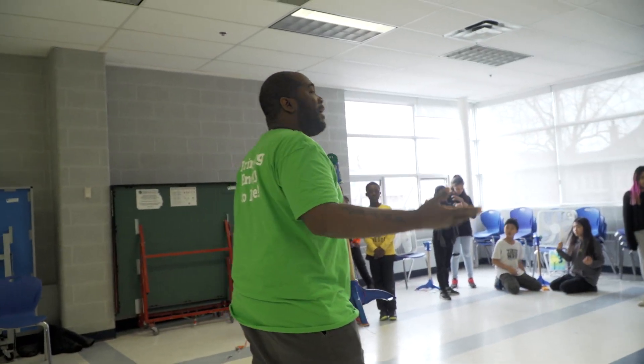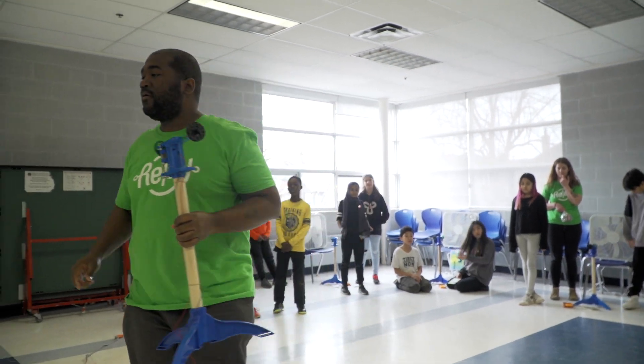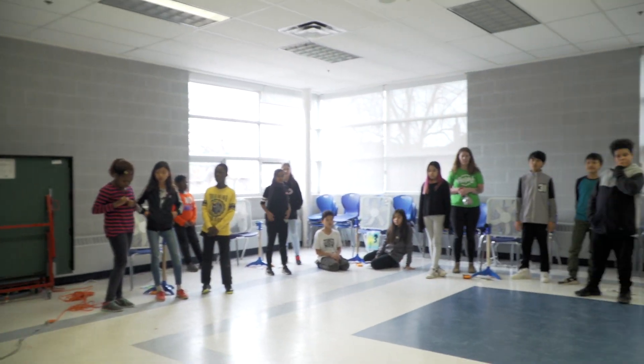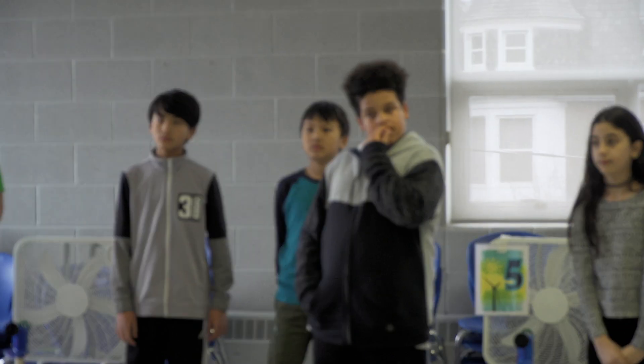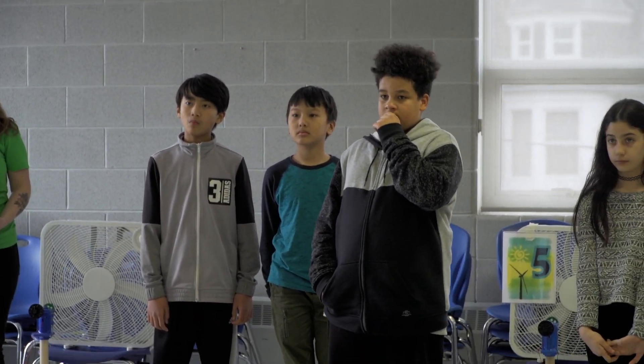Number three, listen for the signal to get your attention. My signal is always the same — five, four, three, two, one, zero. And when I get to zero, fans off and no talking, because you're going to have to do something when you turn those fans off. Number four, only the ambassador will leave your group. That means there's going to be one person in your group that leaves to come get things from me.